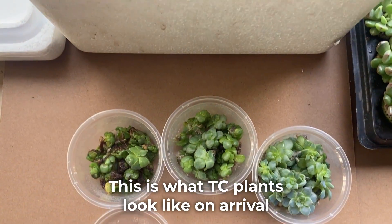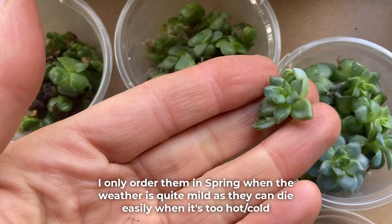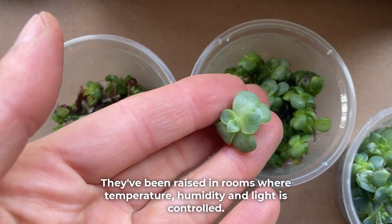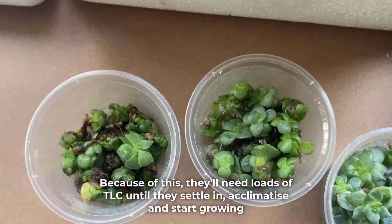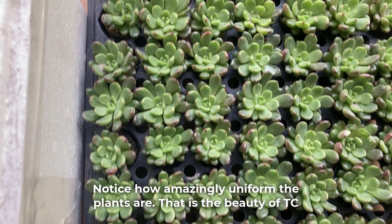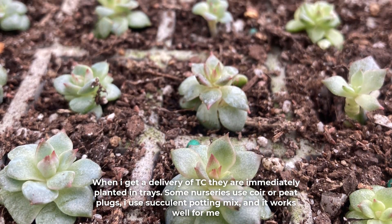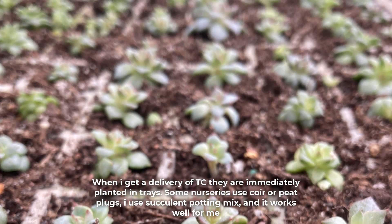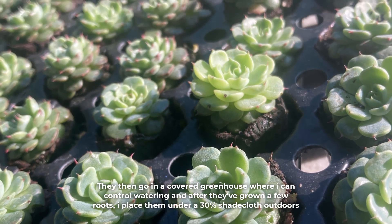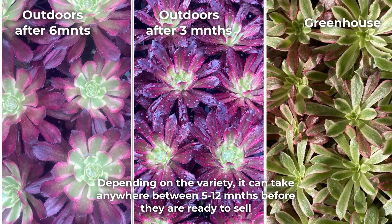This is what tissue culture plants look like on arrival — they are tiny and very fragile. I only order them in spring when the weather is quite mild, as they can die easily when it is too hot or cold. They have been raised in rooms where temperature, humidity and light is controlled, so they will need loads of TLC until they settle in, acclimatize and start growing. These here are Graptoveria Pink Ruby after three months in the greenhouse, now ready to go outdoors — notice how amazingly uniform the plants are. That is the beauty of tissue culture. When I get a delivery, they are immediately planted in trays. Some nurseries use coir or peat plugs but I use succulent potting mix, and it works well for me. They then go in a covered greenhouse where I can control watering, and after they've grown a few roots I place them under 30% shade cloth outdoors. Depending on the variety, it can take anywhere between 5 to 12 months before they are ready to sell.